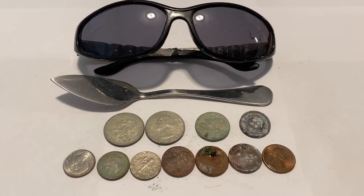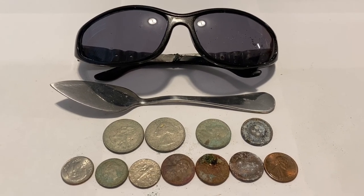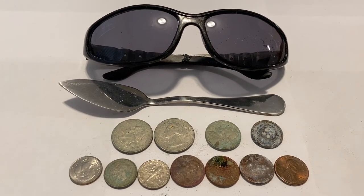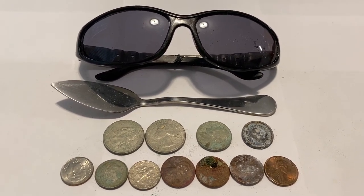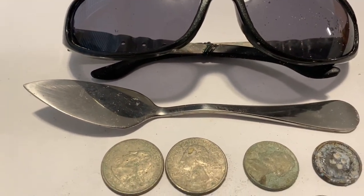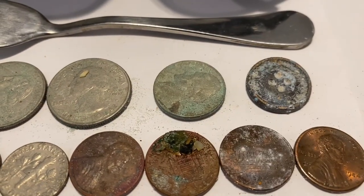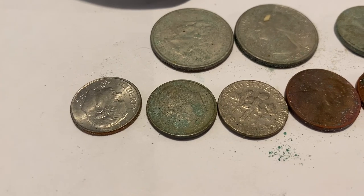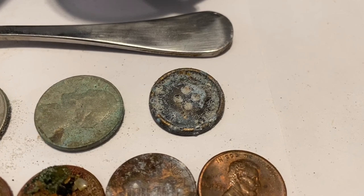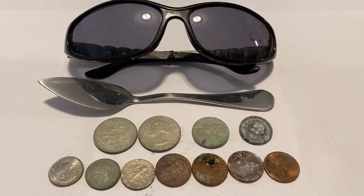Welcome to the wrap-up. As you can see, we had another great day at the beach. It was a weird one — I'm not used to finding only good targets. I'm used to finding mostly junk and maybe a couple good targets. We found a pair of sunglasses, a butter knife, two crusty quarters, a crusty nickel, three dimes, four crusty pennies, and one brass button. If you liked what you saw, make sure to like, comment, and subscribe, my friends.